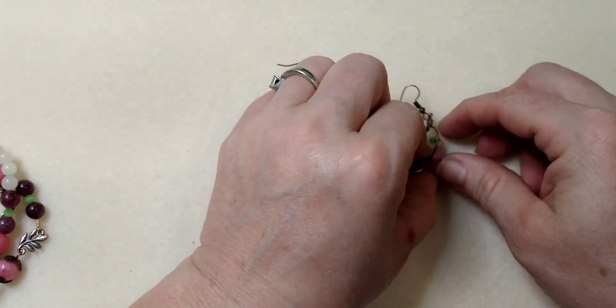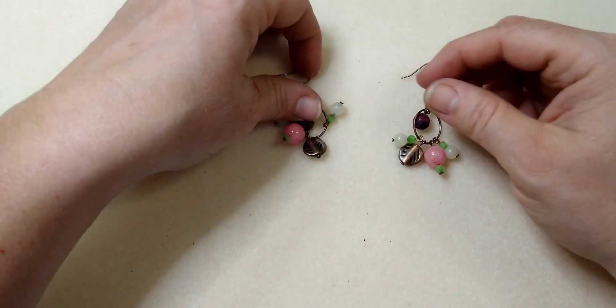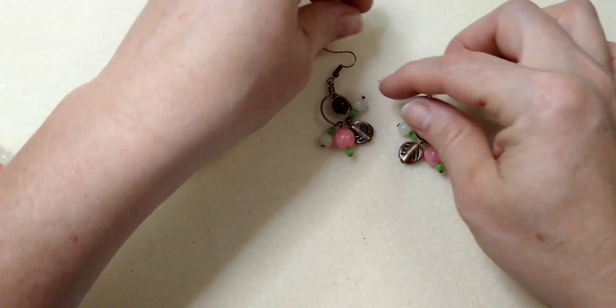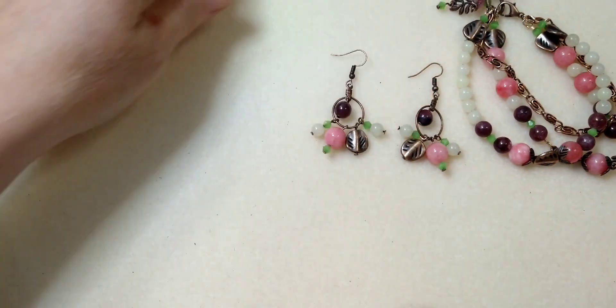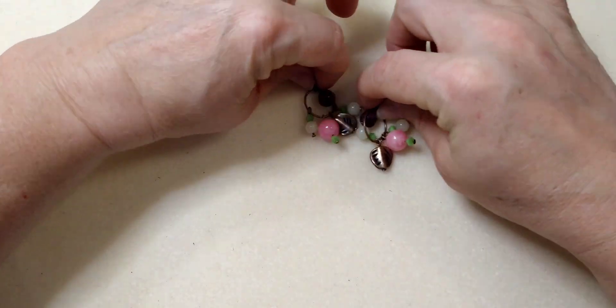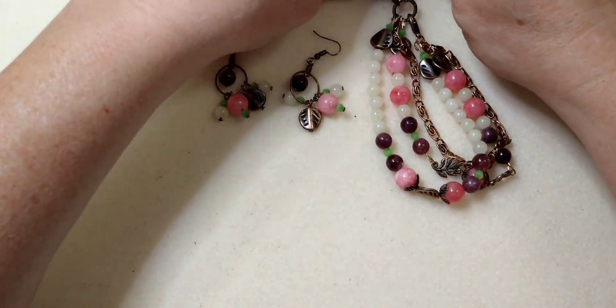And that's it — it is that easy to make this earring. Super quick, super simple. Looks really cute with this bracelet, I think. What do you guys think? There it is.